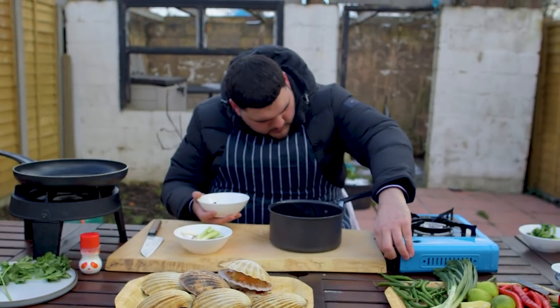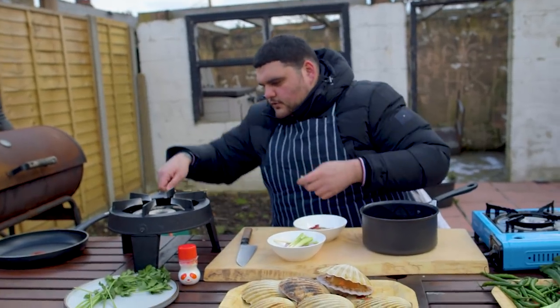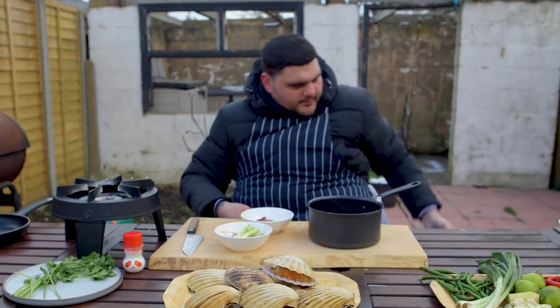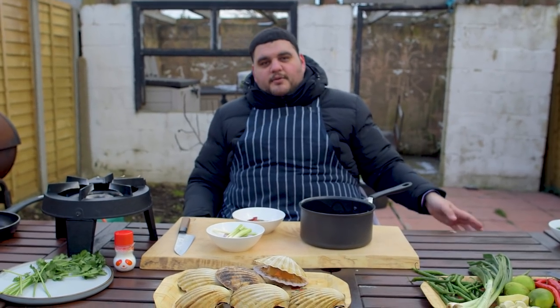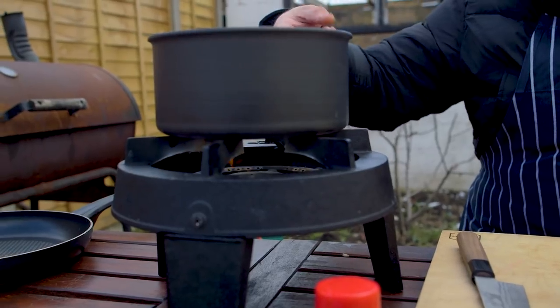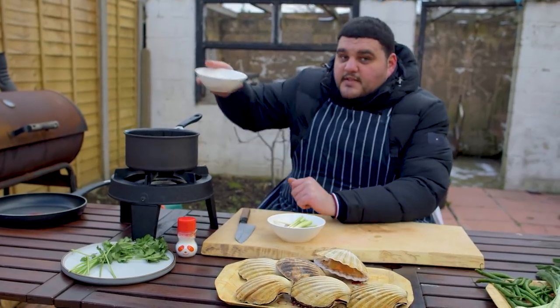Cold oil. Due to the weather I've had to ditch my little camping stove - it's not coping. We've moved on to the big boy. Medium heat, let it do its thing. And then we're just going to tip these in.